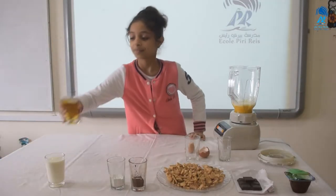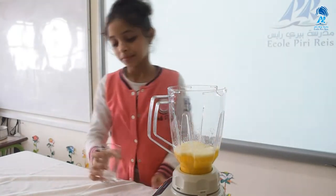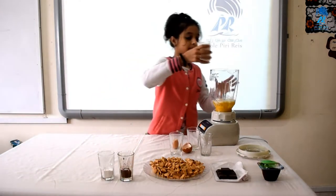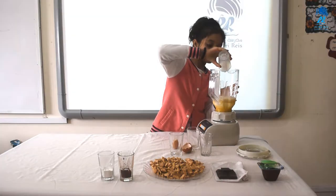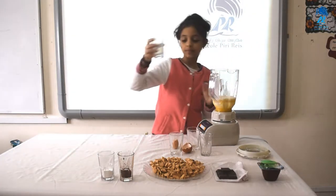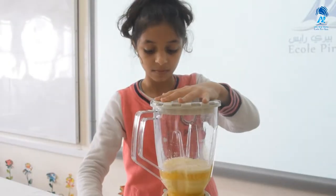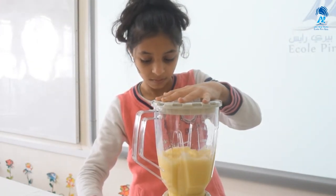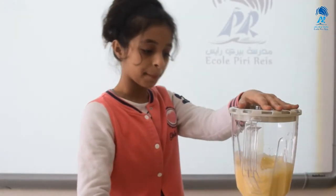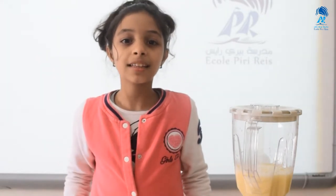Then add the oil and the milk. Then add the cacao and the cookies and baking powder.